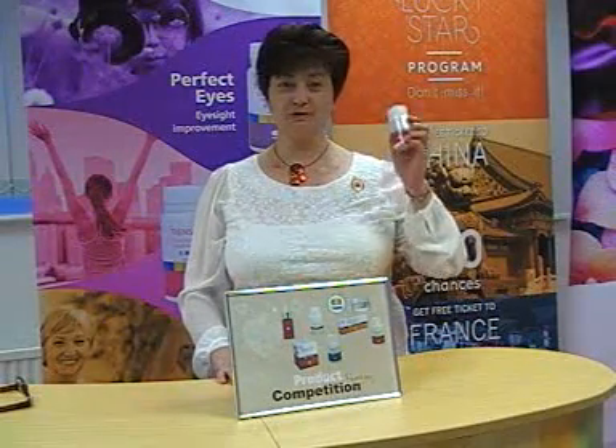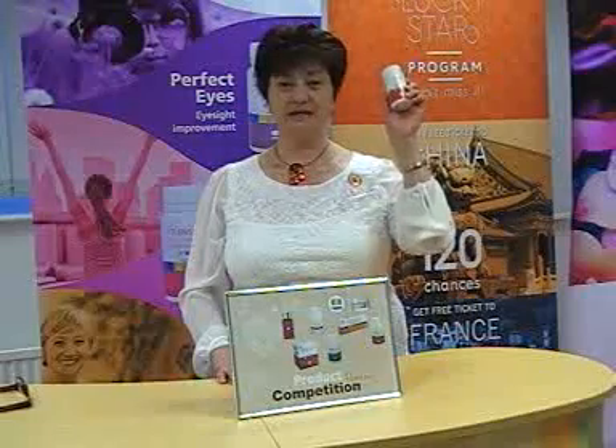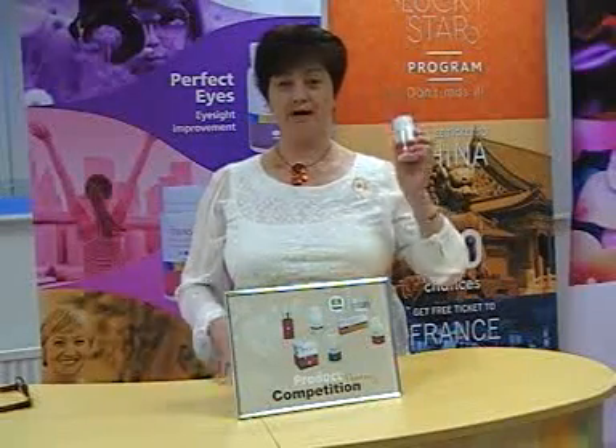Today I would like to introduce to you the results that I have using Tien's Flexi. I'm 62 — don't tell anybody.